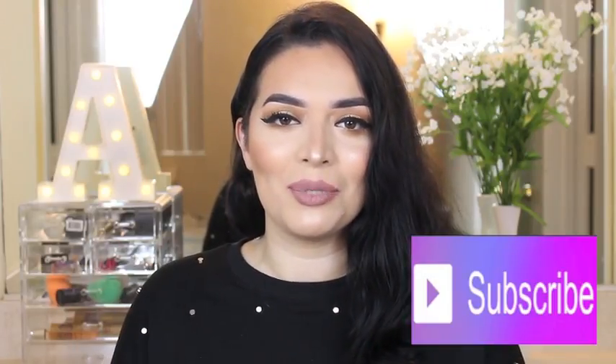Hey guys, welcome back to my channel. Today I have a foundation review for you guys — I am reviewing a very affordable foundation, the Maybelline Superstay Full Coverage Foundation. It is pretty new. If you want to know how it applies and how it wears throughout the day, just keep watching, don't forget to subscribe, and hit the bell notification so you can be notified whenever I upload. Now let's get started with the review.